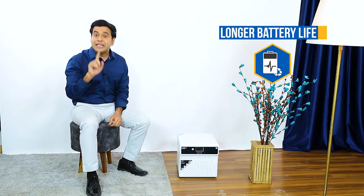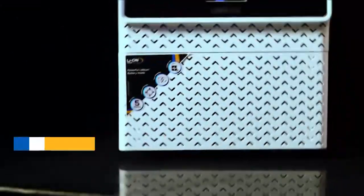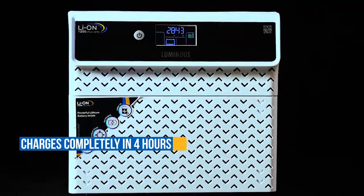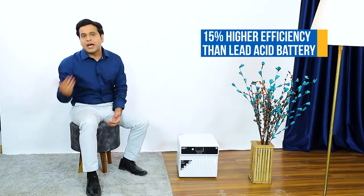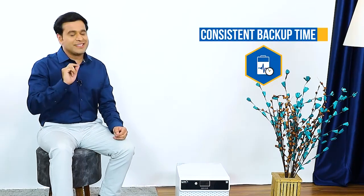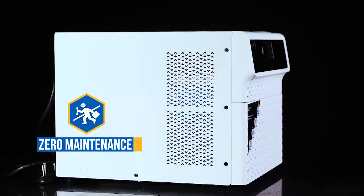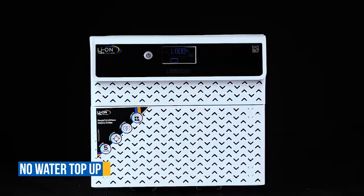The Luminous Leon inverter with lithium-ion battery has a battery life of around 10 years and above. Lithium-ion charges much faster — this inverter charges completely in around 4 hours, making it an ideal choice for frequent power cut areas. It is 15% more efficient than normal lead-acid batteries and provides consistent backup throughout its life, meaning backup time never degrades with age. Maintenance cost is completely zero — no water top-up is ever needed.